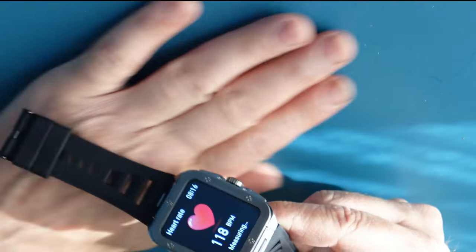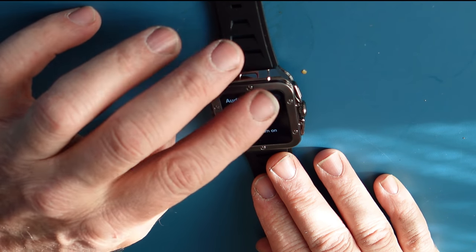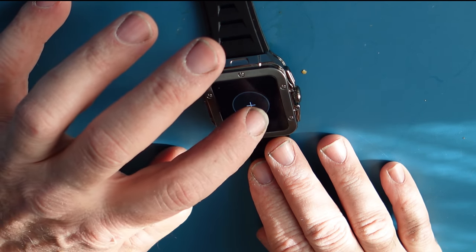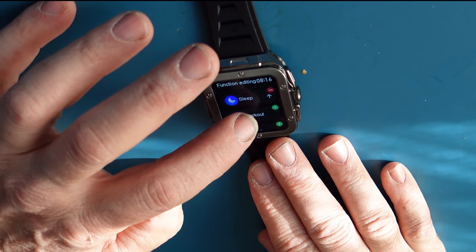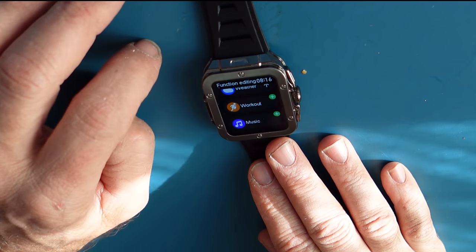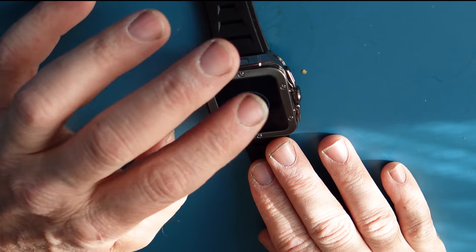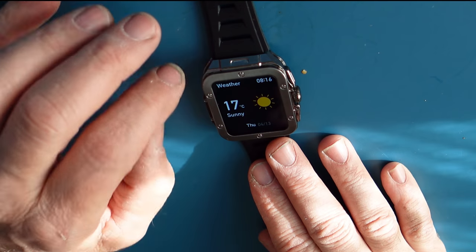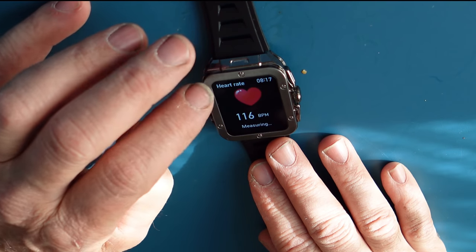I'm reading at 120 beats per minute. I also have audio mode that I could turn on, a sleep mode, and I can delete and add functions. I could add workout, weather, or music by hitting the plus. There's my music, weather, sleep mode, audio, and heart rate all accessible by swiping.